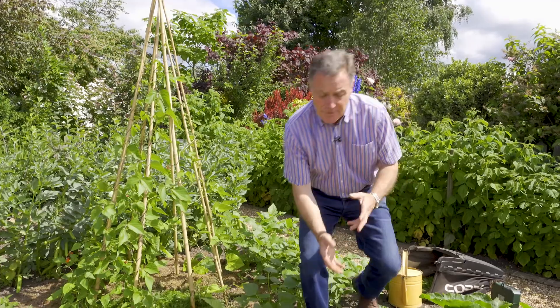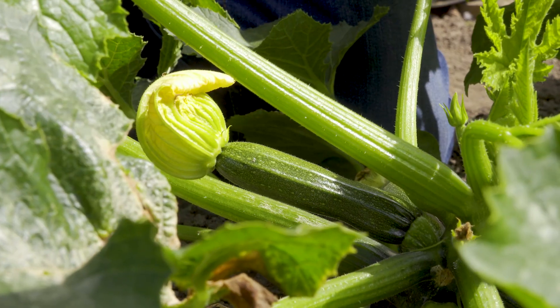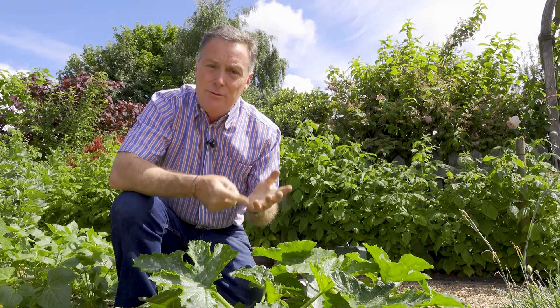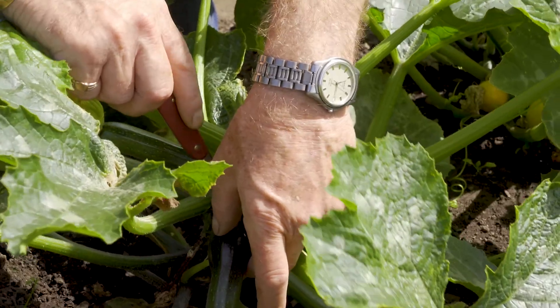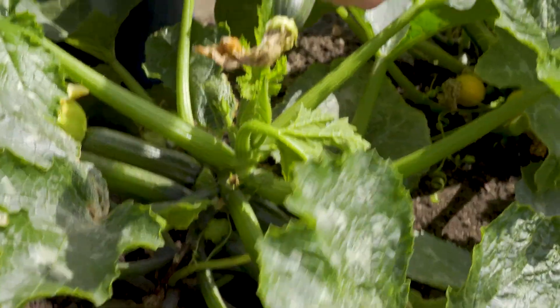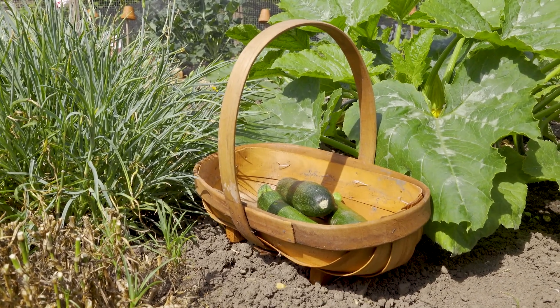Another really good summer crop is courgettes. These are still young plants getting established and will crop right through to autumn. They also need lots of water, just like runner beans — when it's cool in the evening, give them a good drink around the base and try to keep the foliage dry to prevent the fruits rotting. When they start to produce, you need to pick little and often — two or three times a week — because if you leave them they get big and turn into marrows. The more you cut them off when they're nice and small, the more courgettes you'll get.